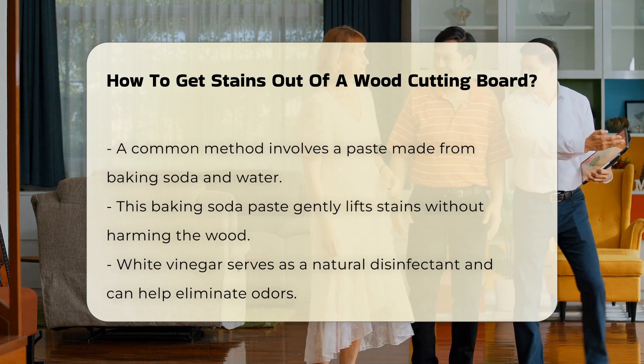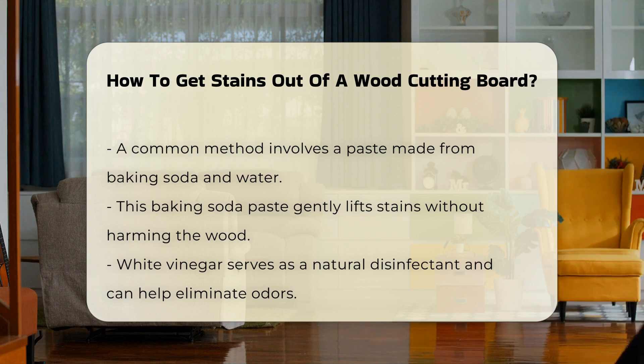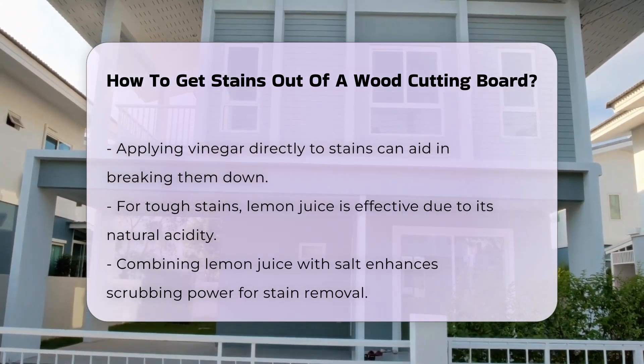Another effective method includes using white vinegar. Vinegar is a natural disinfectant and can help eliminate odors. Applying vinegar directly to the stained area can help break down the stain.